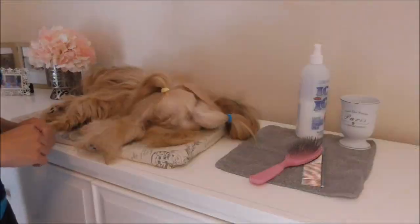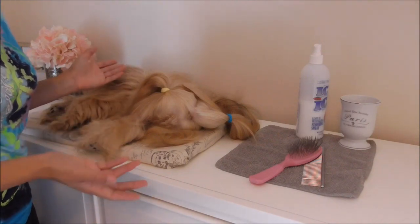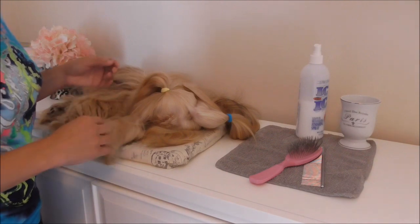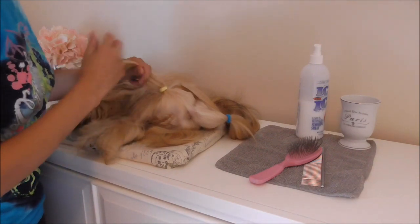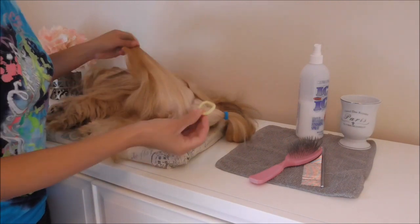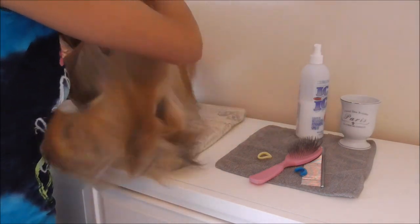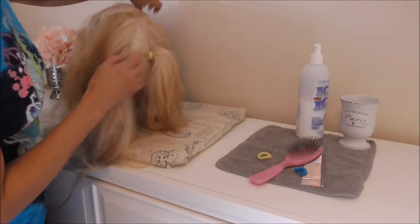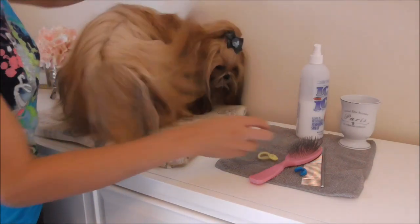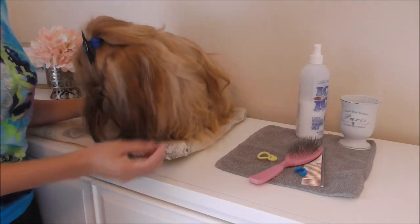And now I'm going to show you how I remove it. Generally she's standing up outside, but same thing if you prefer to take your pet back in and do it inside — doesn't matter. Look how easy it is to slip them out, and it does not pull her hair. And the last one. And she shakes generally and her hair just falls back into place and she's ready to go.